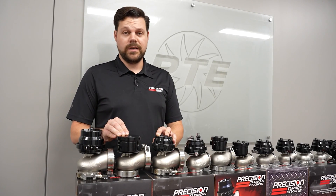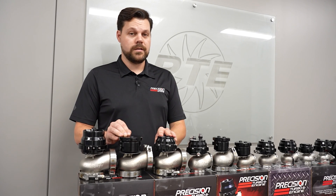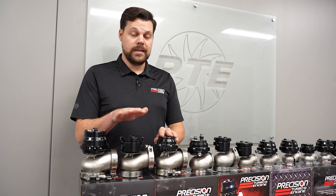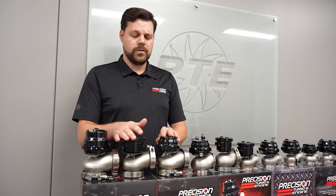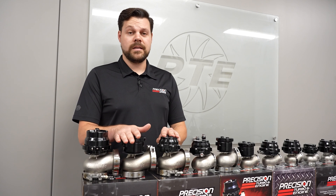And then over here, we have our 66mm wastegate options. Also available in CO2 and standard configurations — CO2 diaphragm and CO2 piston. This is a new and updated CO2 piston. We've utilized a bit of a larger can, so we can accommodate a little bit less PSI for you guys that use CO2.